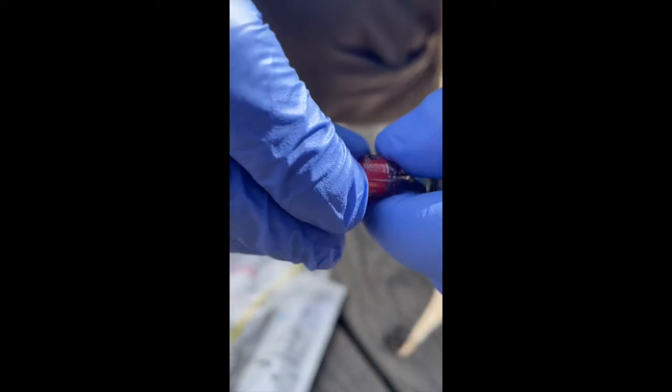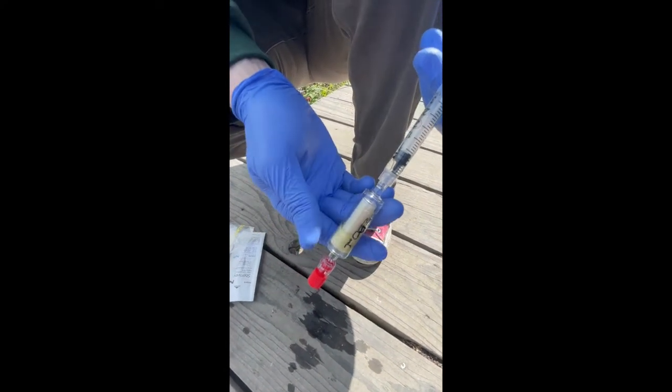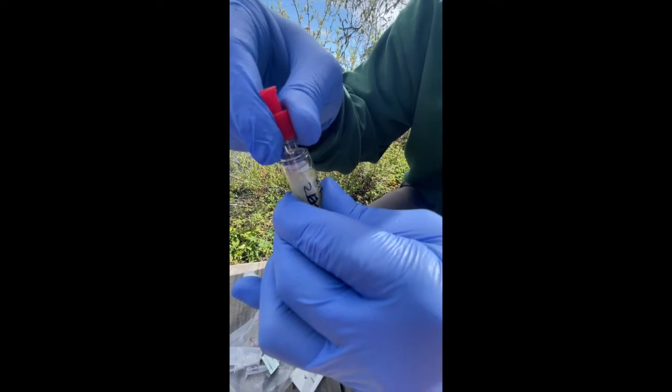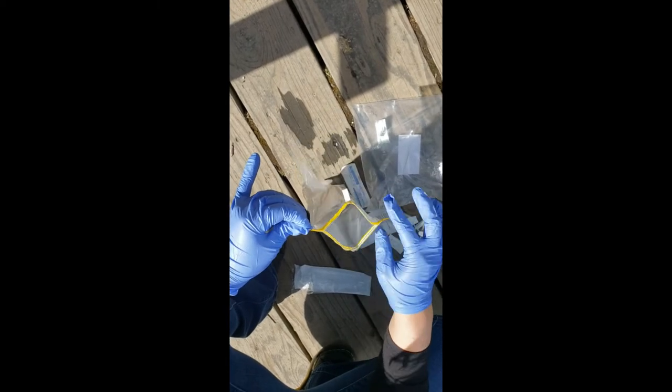Seal the filter with the luer lock caps on the bottom and on the top, then take the filter and put it into the provided Whirlpack bag.